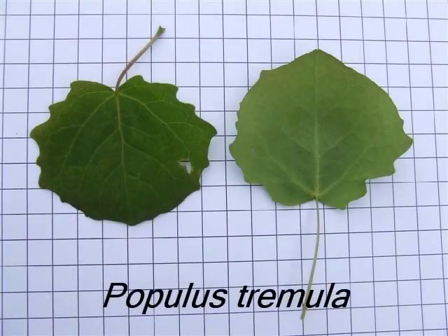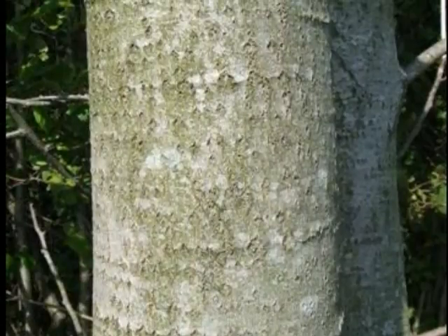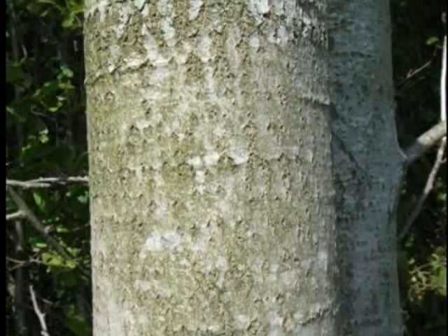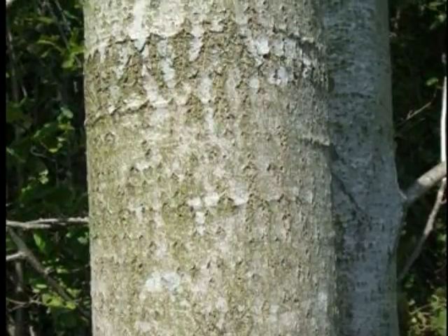To identify Populus tremula, I'll be looking for an easily grey, smooth bark into semi-maturity, ending up with lots of small diamond indentations within it, then slowly becoming vertically fissured.